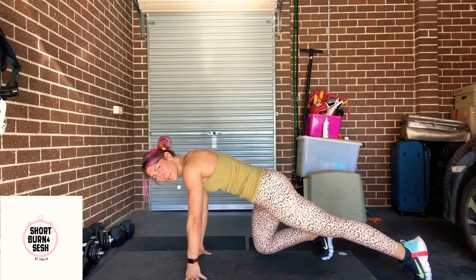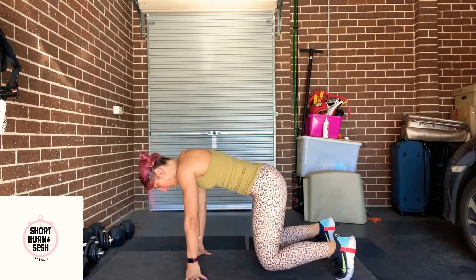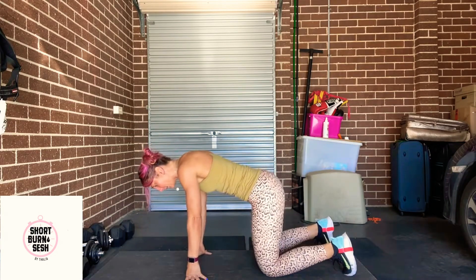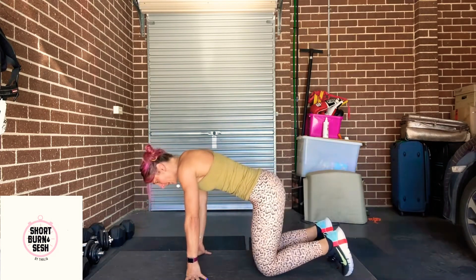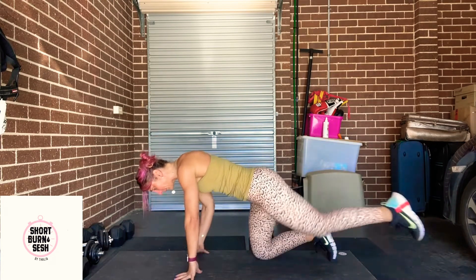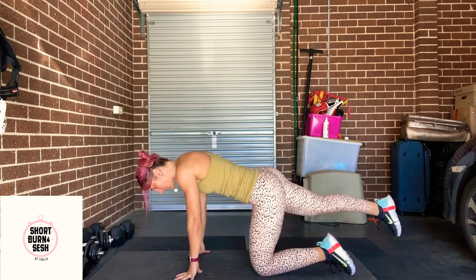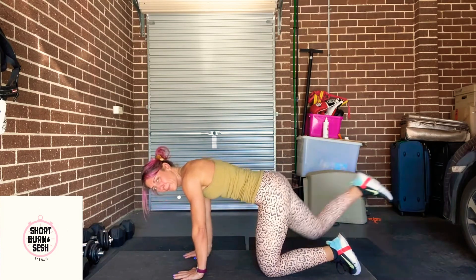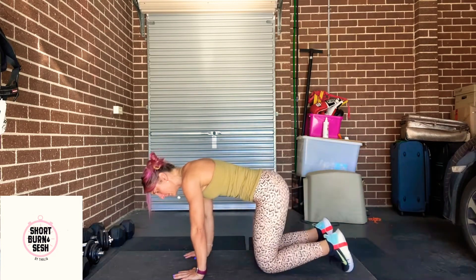We're feeling quads, glutes and abs. Feel form starting to wave up. Drop down to that knee — that's your option. Halfway. A couple more each side. Last three seconds.